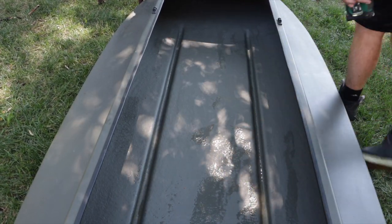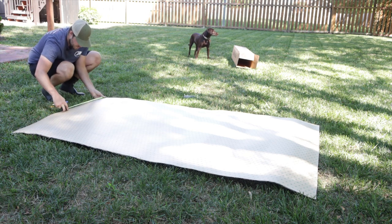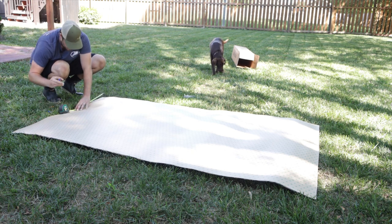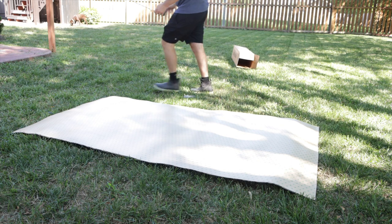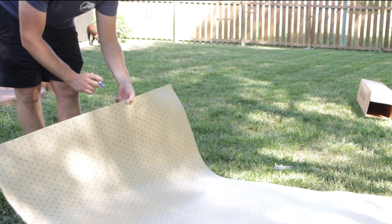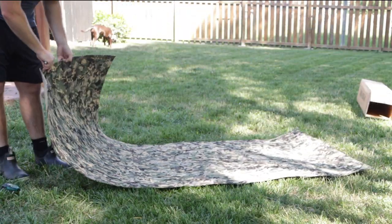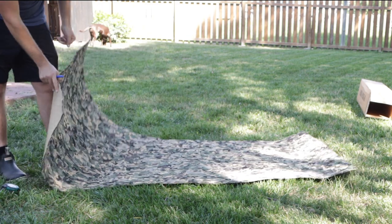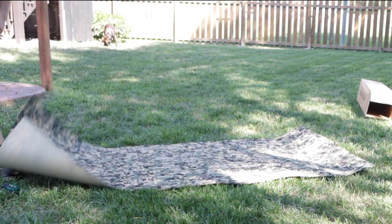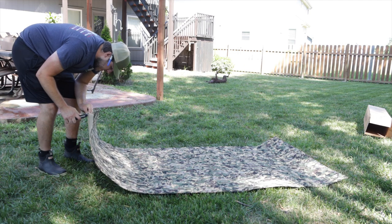17 and a half inches is what we need — actually let's go 17 and three quarters. Measure twice, cut once. I have an idea that's going to work great: I've got the kind with straight lines down the center, so I'll just follow one groove and cut right down it. Fresh razor blade too, because this stuff is probably going to be pretty tough on the blade.